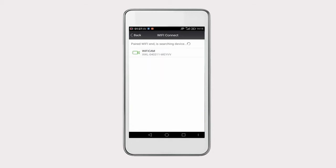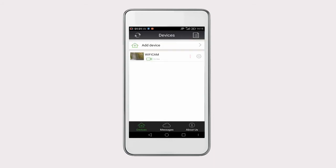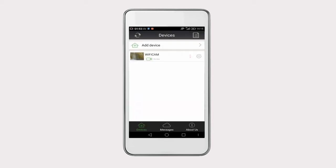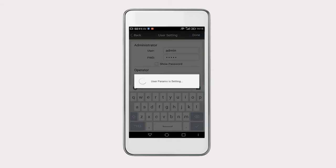Now the camera you just added will be presented on the screen. Click on the camera and click on Done to save its ID. When the camera is successfully configured for the first time, you can see a red exclamation point symbol on the screen, which reminds you to change the default username and password. We recommend you change it for the sake of protecting your privacy.